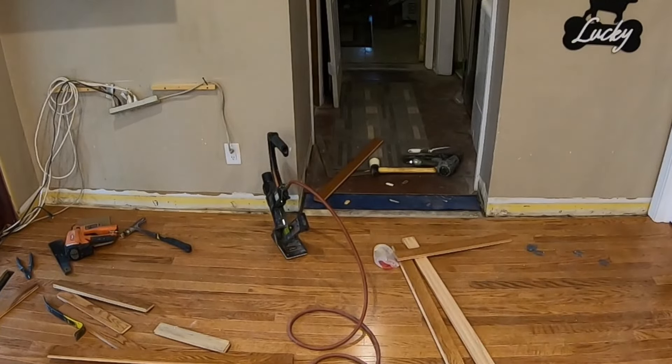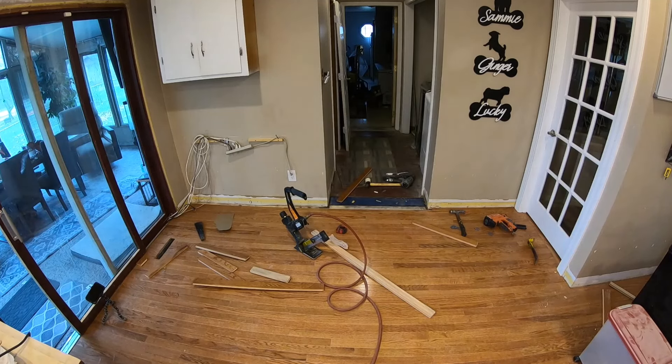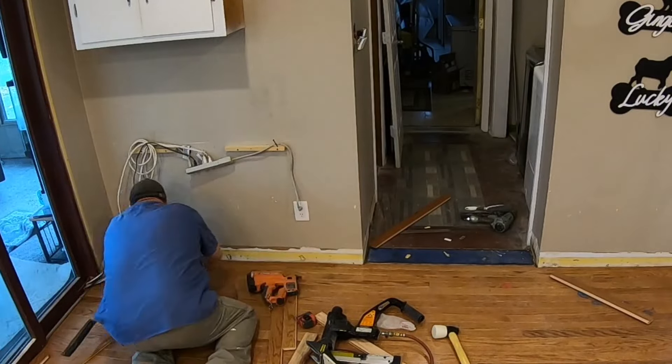I'm going to end the flooring here at the doorway for two reasons. One, I ran out of flooring, and two, I have to remodel this area from the doorway all the way back to that little window you see in the background. That will become phase two of my kitchen remodel.